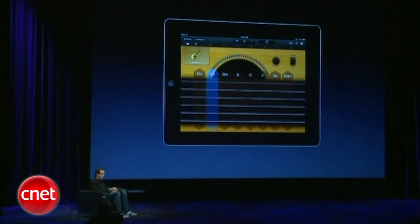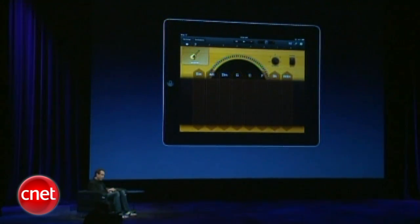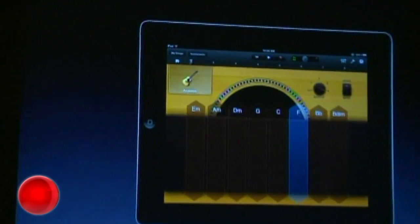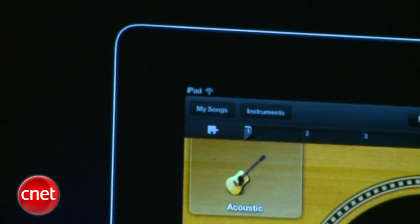A lot of these smart instruments have this autoplay dial. I can just go ahead and dial up a pattern. The strings fade away. Now I have these big bars, so the only decision I make is which chord do I want to play. And look what happens with one touch of a finger when I tap on one of these chords — just choose any chord. Isn't that cool?